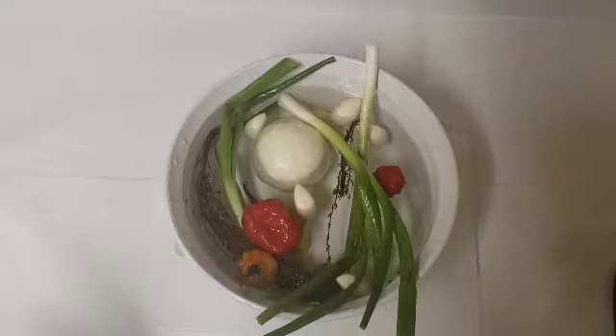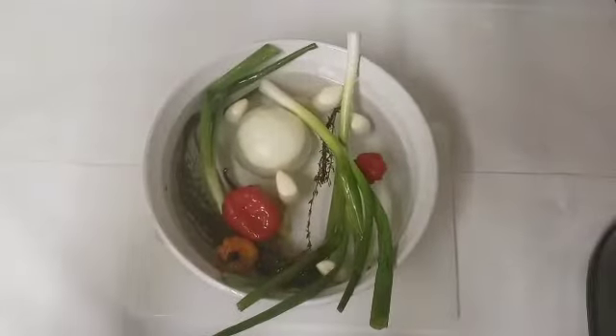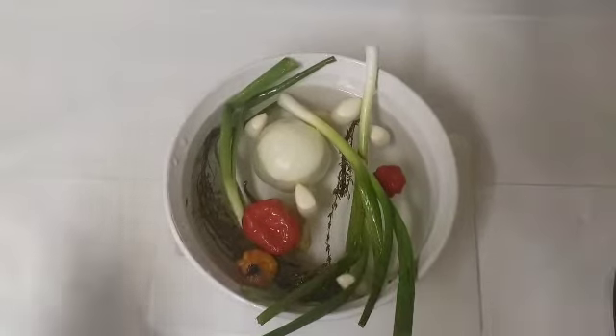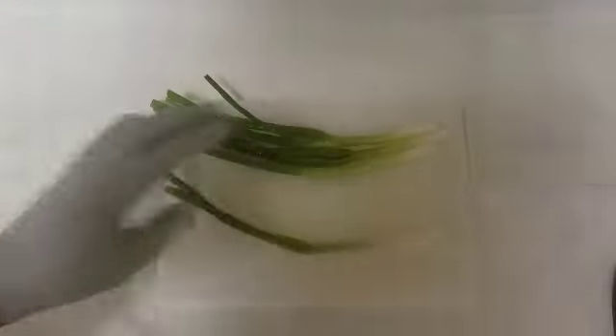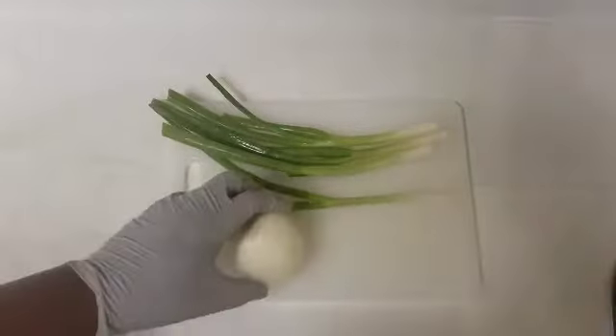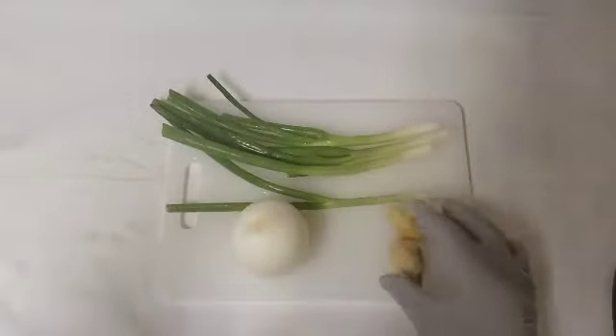I'm going to go ahead and place these on the cutting board and I'll tell you everything that I'll be using. I'll be using some scallion, white onion, and ginger.